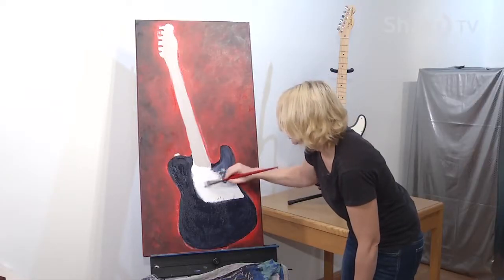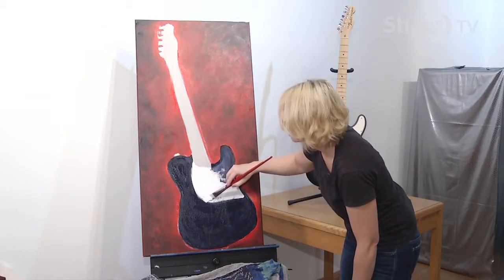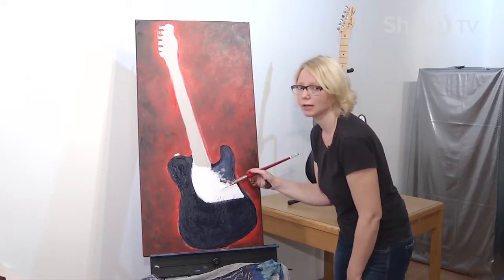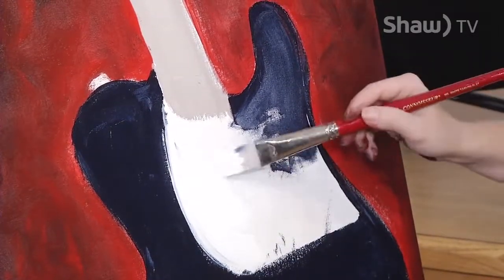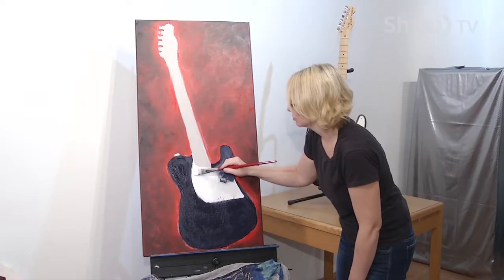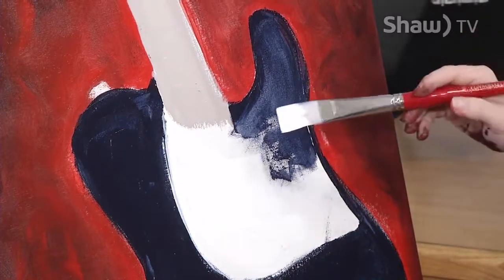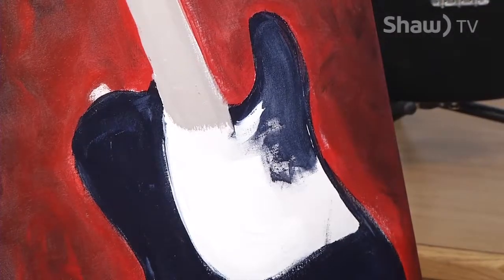If you ever wonder why sometimes different people select different artwork for their homes, it's really interesting. A lot of people will select artwork that speaks to their lifestyle — for example, people who feel their lives are really chaotic tend to buy a lot of tranquil pieces. I think it's important to surround yourself in any environment with beautiful things that give you freedom of expression, because we can become a product of our environments, so make your environment a really good one.